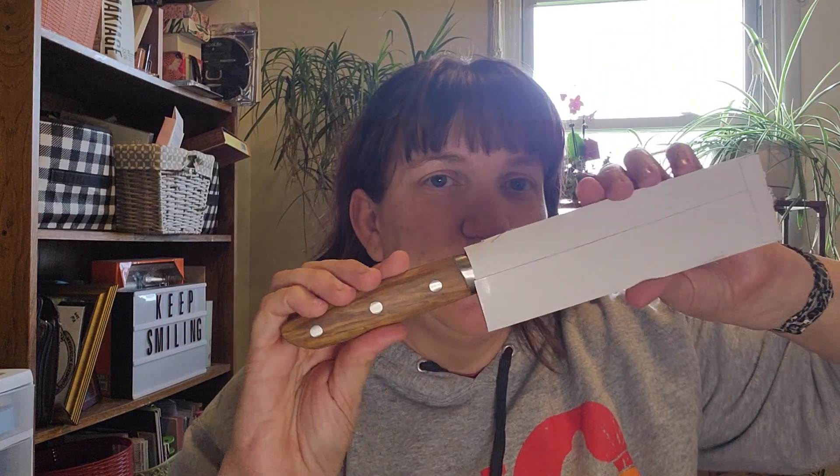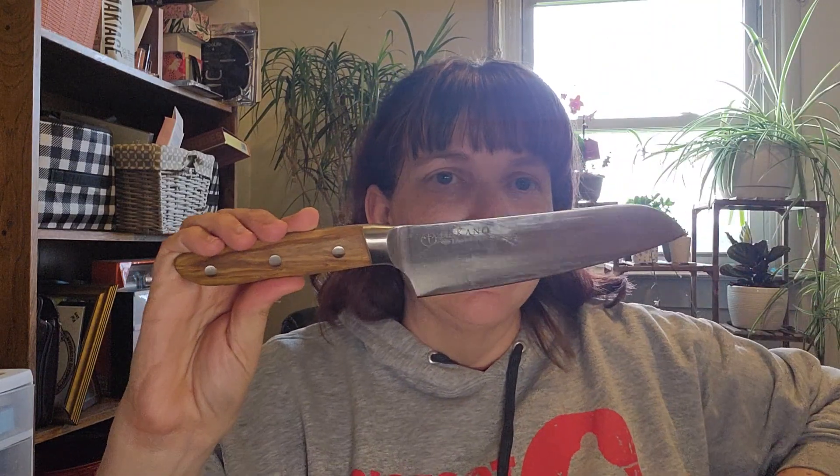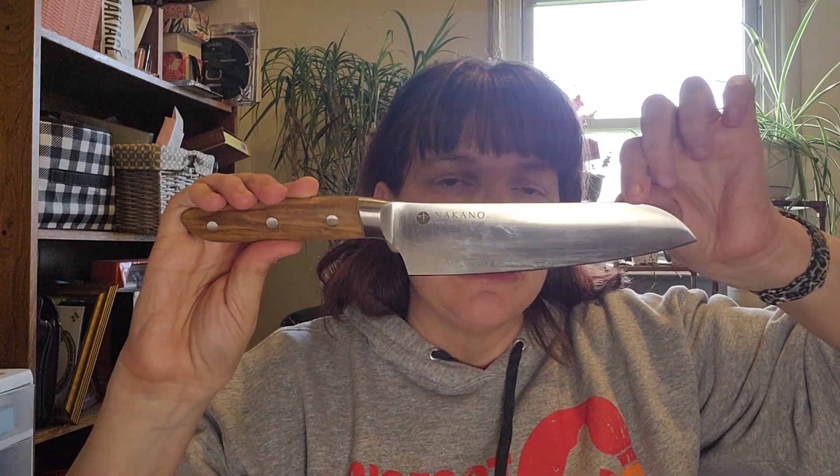The second product I have to review is right here in this black box. I know it's a lot of product reviews in this video, but they're both perfect for brunch. This is a Nakano knife — Nakano is the name of the company. Be careful, chaos Jen has a knife! This knife was sent to me free for my review on my channel.